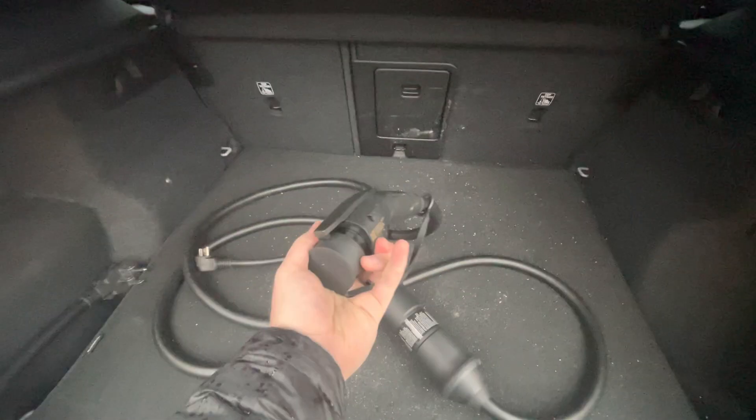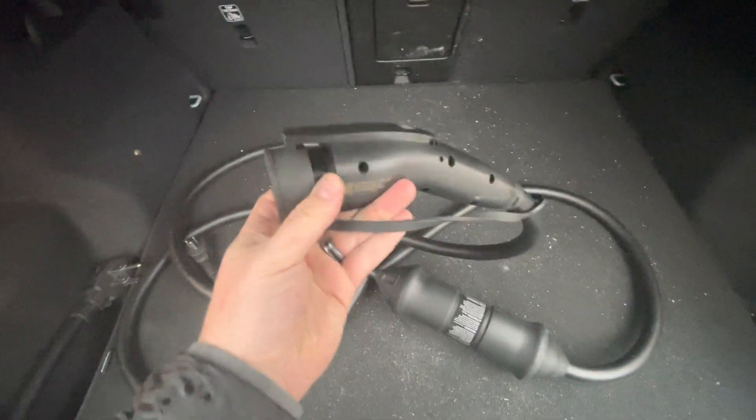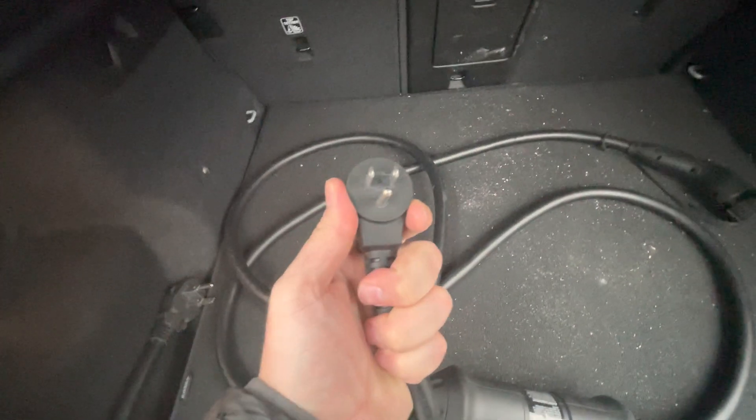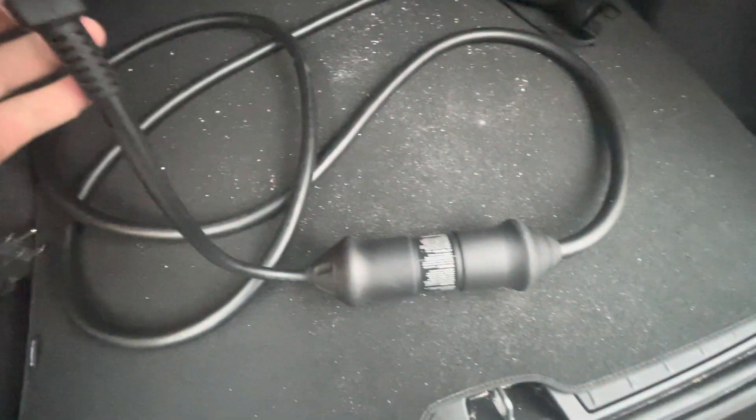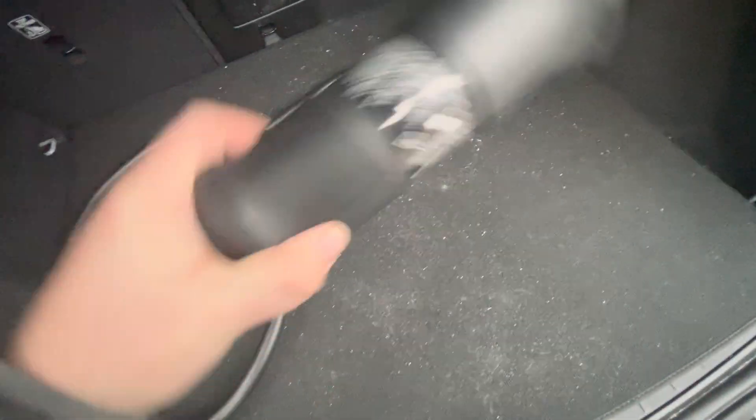This is the charger that goes into the side of the car — the one that you plug in at charging stations, et cetera. There are multiple ways that you can plug this in. This right now connected is your standard plug. This is every single plug in your house — your garage, your kitchen, your bedroom, whatever. That is the dongle that is connected to this charging port.